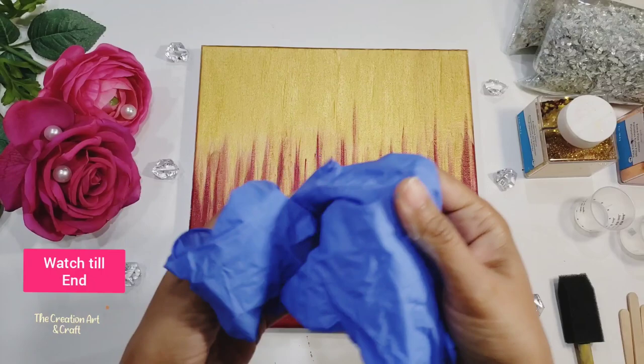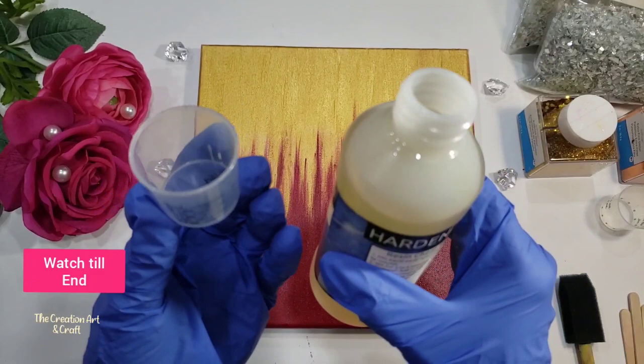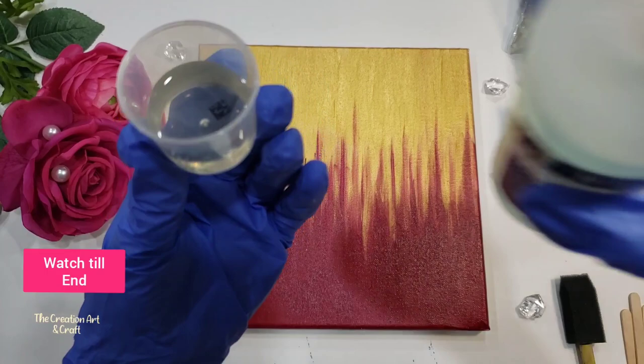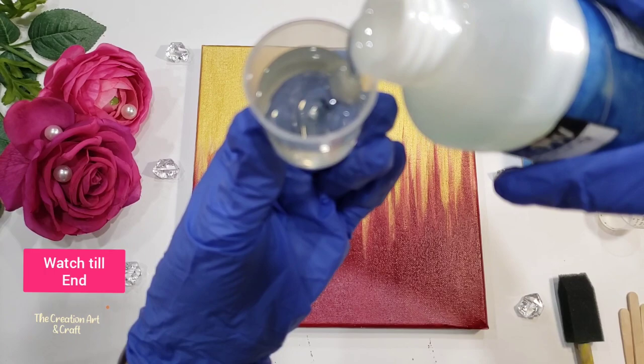Taking 15 ml total, so 7.5 ml for one liquid resin, and the other half is the casting and coating epoxy resin. When you buy from the market you get these two bottles — it's like a one kit. You have to mix them for at least three minutes.